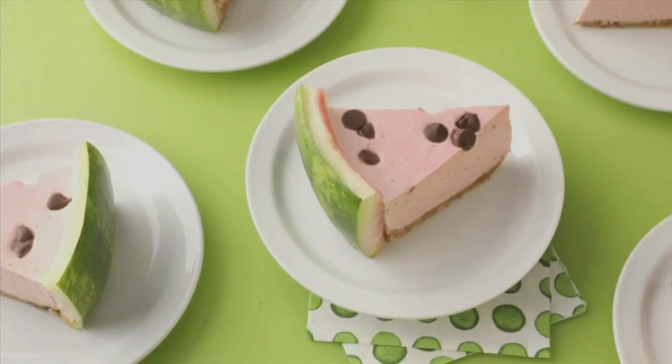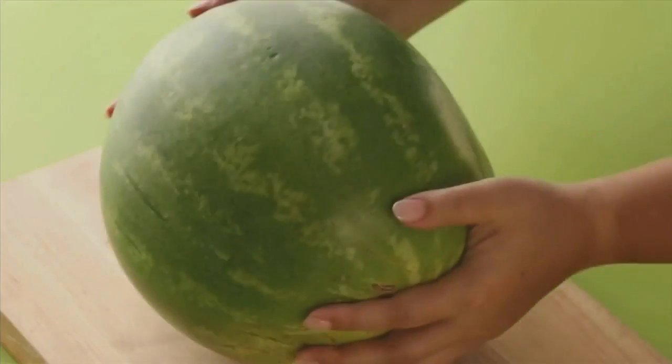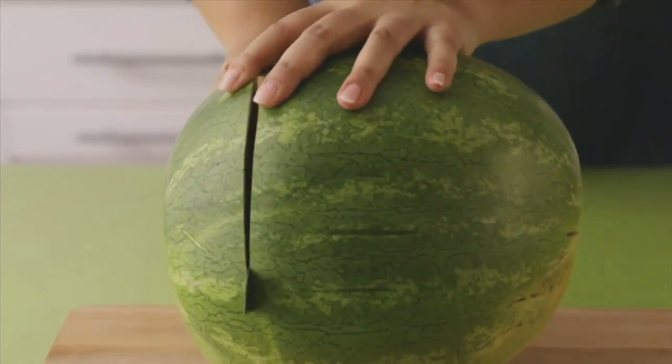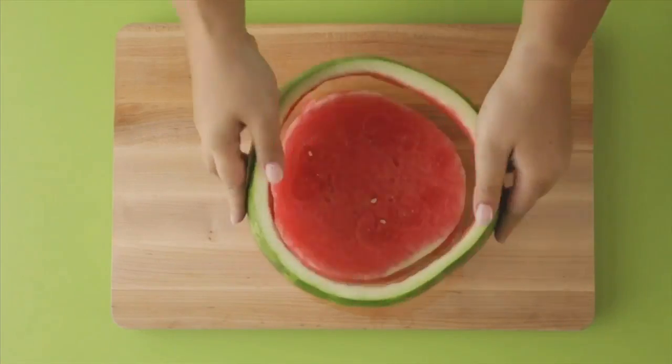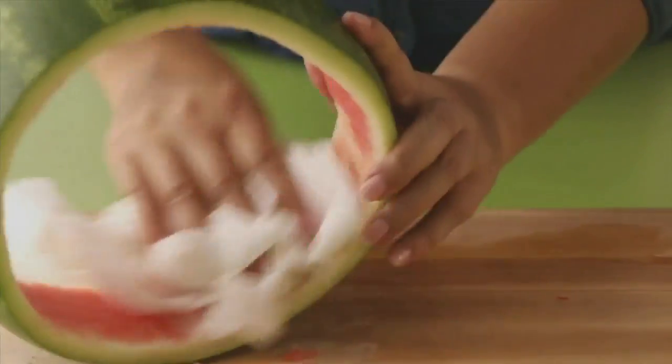The perfect summer dessert. Start with a 28-inch watermelon. Cut 2 and a half inch thick slices, remove the center, and pat it dry. Grab a springform pan and fit the melon into it.